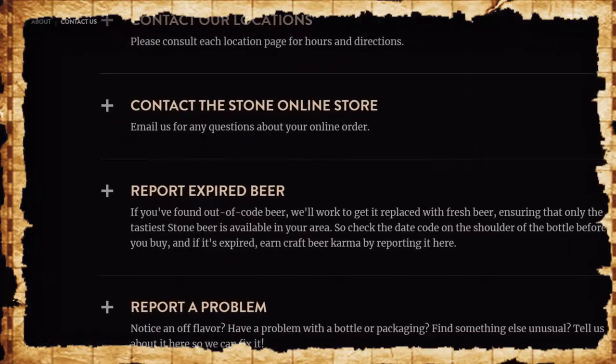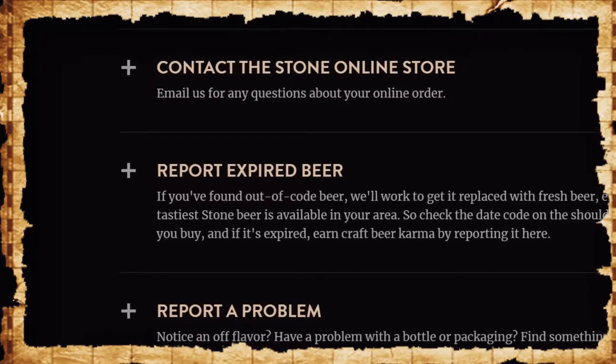Beers do have a best buy date for the most part. Beers that can be cellared and bottle conditioned don't usually have a best buy or expiration date, but most other beers do. Many breweries will go around with their distribution teams and remove beer that is past the best buy date and replace it with fresh beer. However, Stone is extremely militant about that, to the point of even having a place on their website where you can report expired beer that you found in your store.